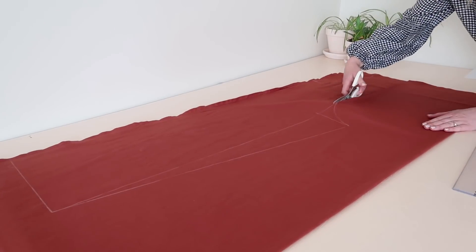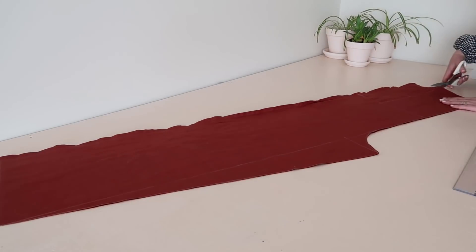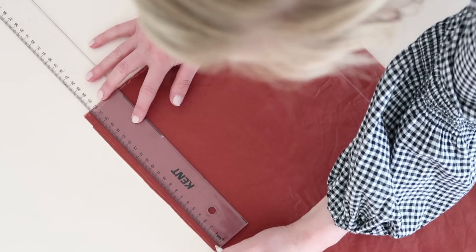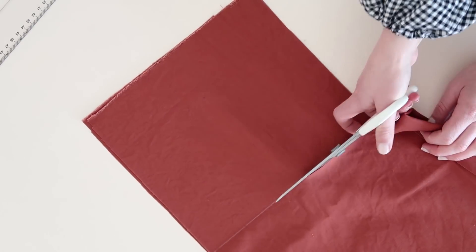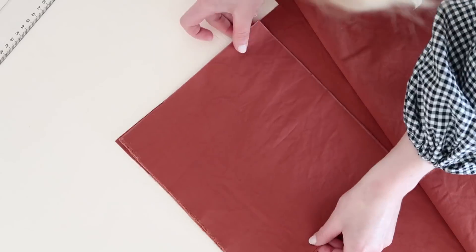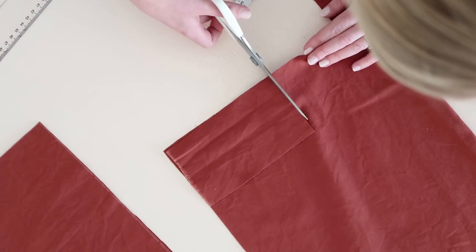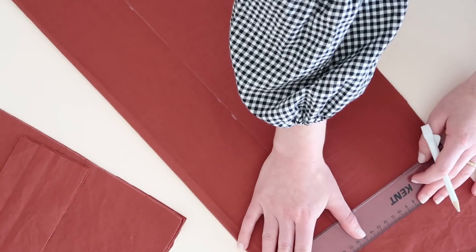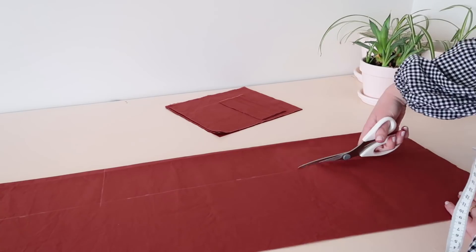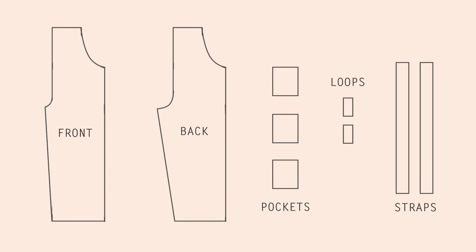Cut out the front and back pieces. With the leftover fabric, measure and cut out three 20 by 25 centimeter or eight by 10 inch rectangles for the pockets, and two eight by 15 centimeter or three by six inch rectangles for the loops. For the straps, cut two 10 by 60 centimeter or four by 24 inch rectangles. Here are all the pieces you should now have cut out and ready to sew.